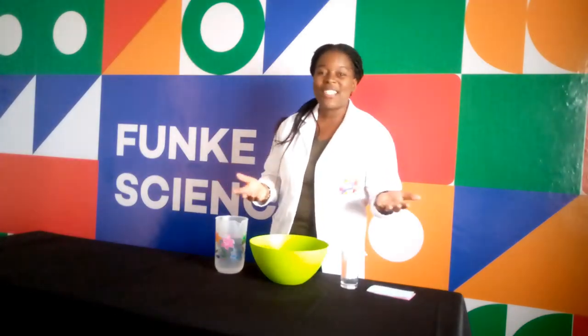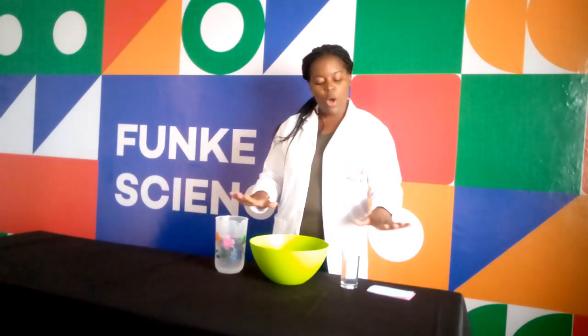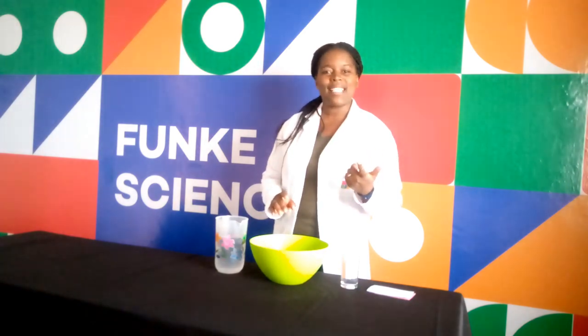I hope you've managed to carry out your own experiment. Remember, science is fun. This is all we have for now. See you next time.